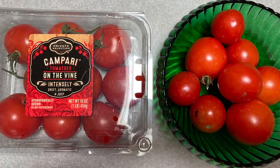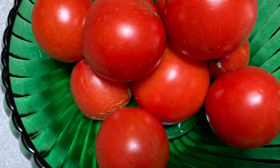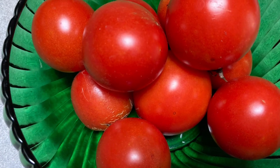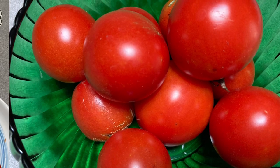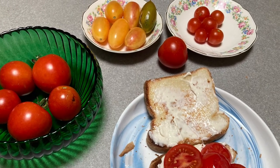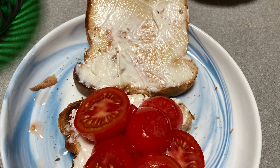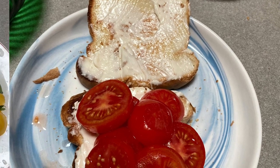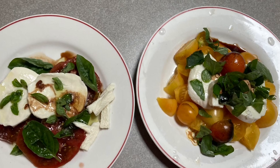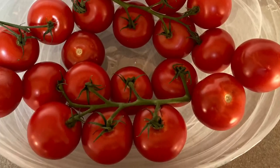I had a two-part question I experimented with this season. One, if I grow Campari tomatoes I usually get from the store during off-season, will they taste better if homegrown in my own garden? Two, how similar are they really to my 4th of July tomatoes when grown side by side?